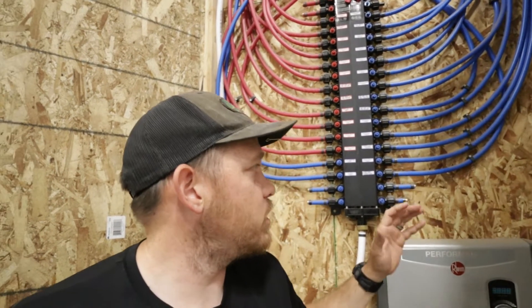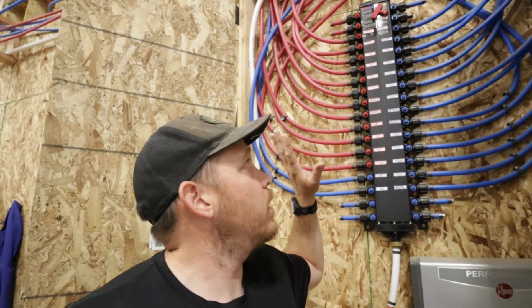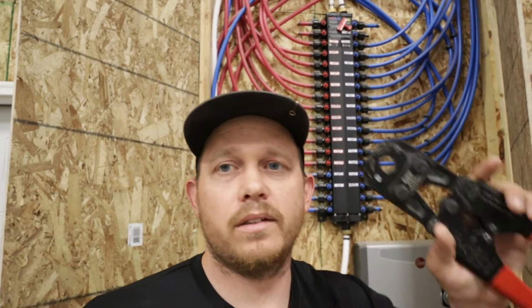The points of potential failure are right here at the connections — so this PEX manifold absolutely is a potential point of failure. The good thing is I built a closet for it here in the garage, so I can work on it if I need to, see what's going on, and turn off individual fixtures instead of shutting off the entire house water. I also installed a shutoff in the garage right where the water comes in, so I can easily shut the water on and off — and I have had to use that in the past.